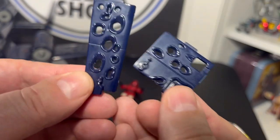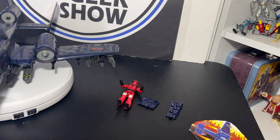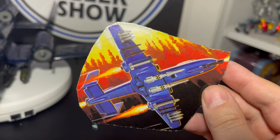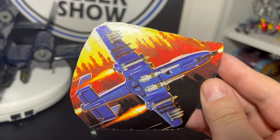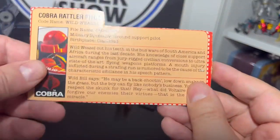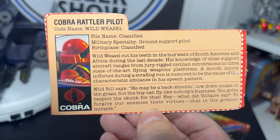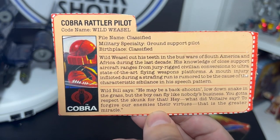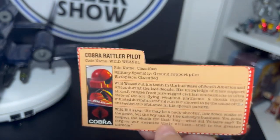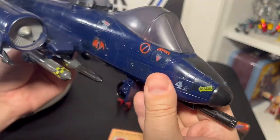The vehicle also comes with the bullet-riddled shot-up panels that can clip on the sides. Surprisingly, the seller threw in a little picture from the box showing where the missiles go, which is cool so you won't get it wrong. I also didn't see in the pictures, but it was a nice surprise to find the file card for Wild Weasel, which I don't think I had before — a really good addition.